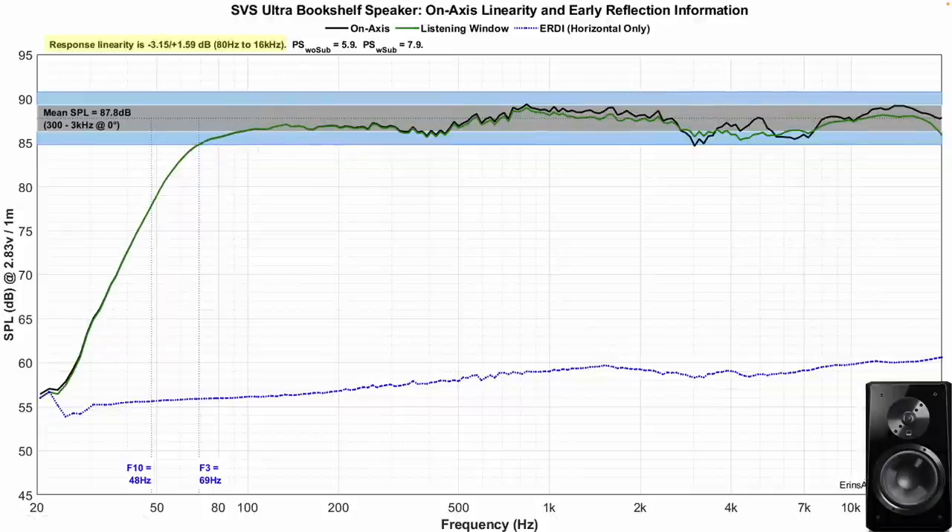Now looking at the Ultra, we can see that it is more linear and does have just a smidgen more SPL. This speaker also has a somewhat boosted upper mid-range, but it's not quite as severe, and for the most part the speaker is within -3 dB to +1.5 dB on average. I would prefer it to be a little bit more neutral through there. It could be somewhat of a baffle step issue, and maybe the tweeter level is just a little bit too low in comparison. But this is going to make the mix sound a little bit more forward and possibly a little tinny in the upper mid-range area, similar to what I said about the Prime.